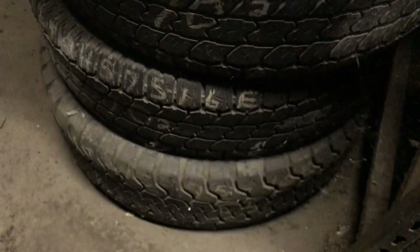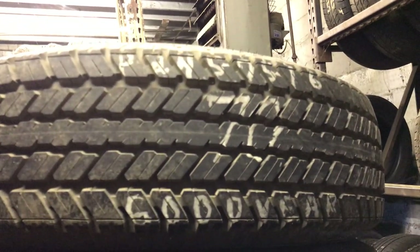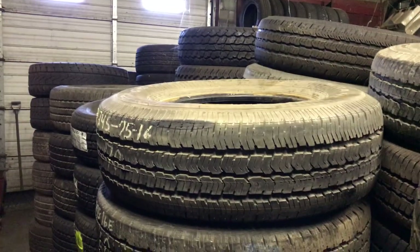Behind you here, these are also 245-75-16s — four stacks of them. I've got four of these Goodyears, and you see they've still got the new tire nipples on them. These are used tires from four different vehicles. Here's your other matches to it — so you've got four of those. There's one match and another match. All first-action, good shape.